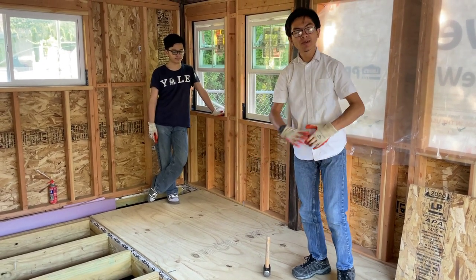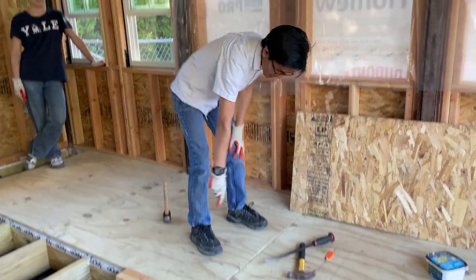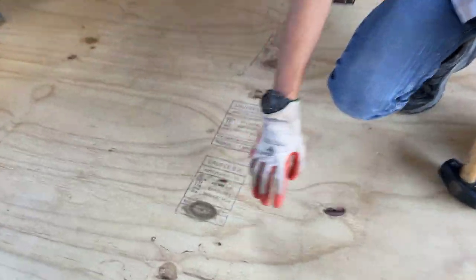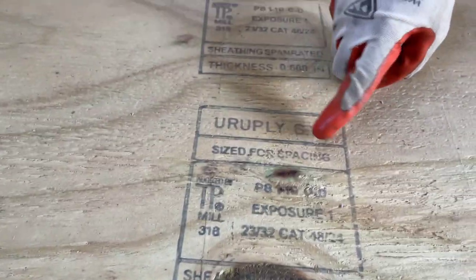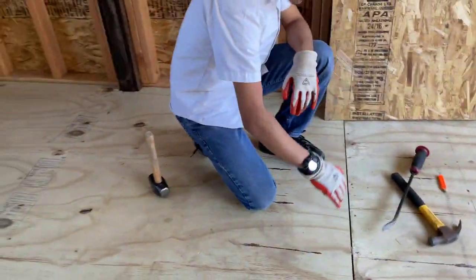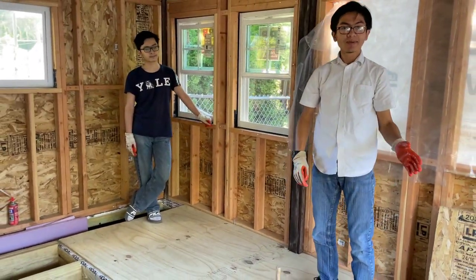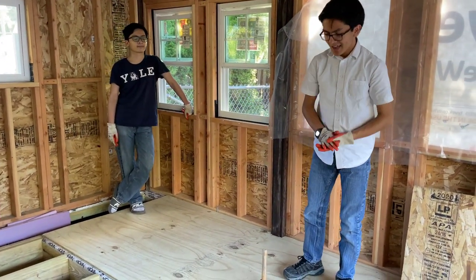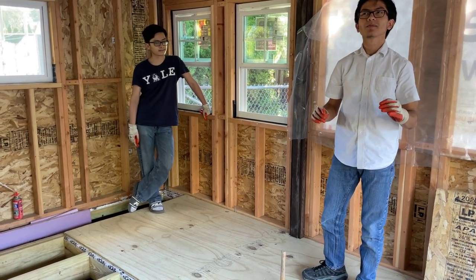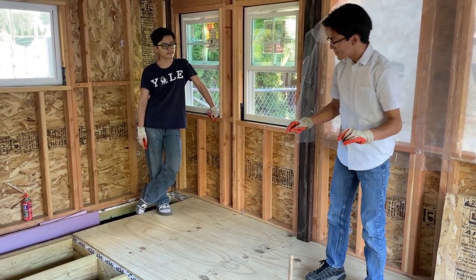When you install plywood sheathing, you need to account for the fact that wood expands — that's why we left these spacers. These plywood sheets are sized for spacing, so when you place them down you have a bit of space between them for expansion. This is three-fourths inch thick plywood.